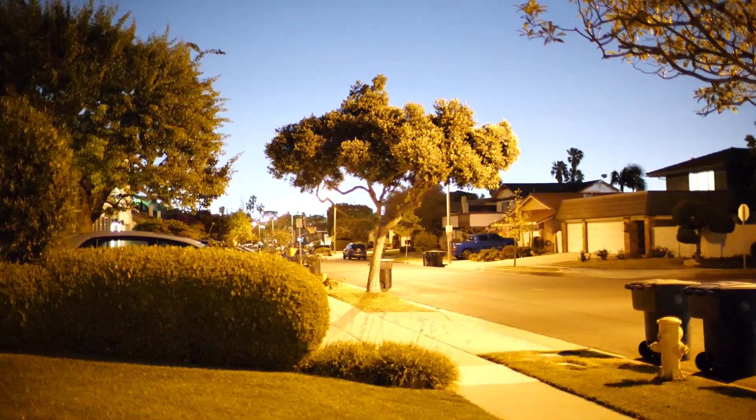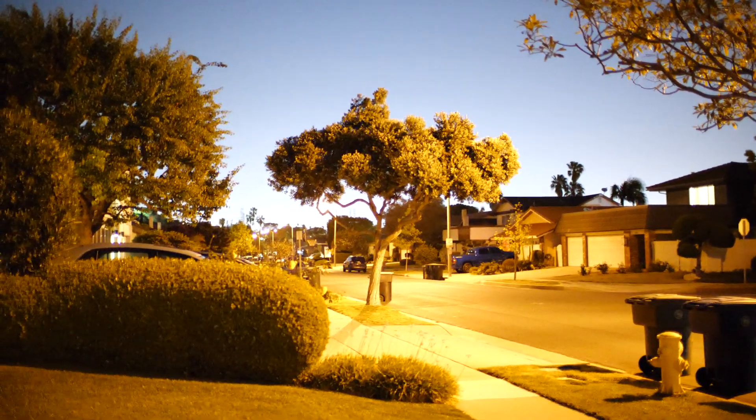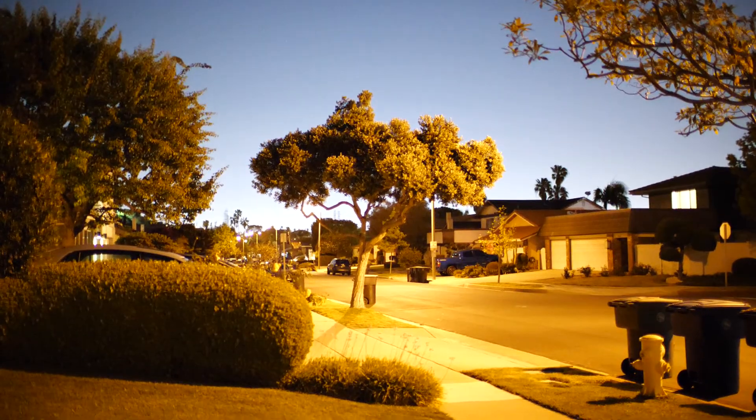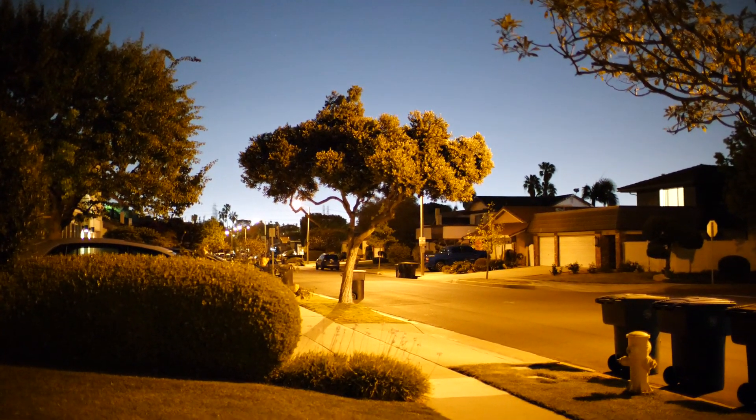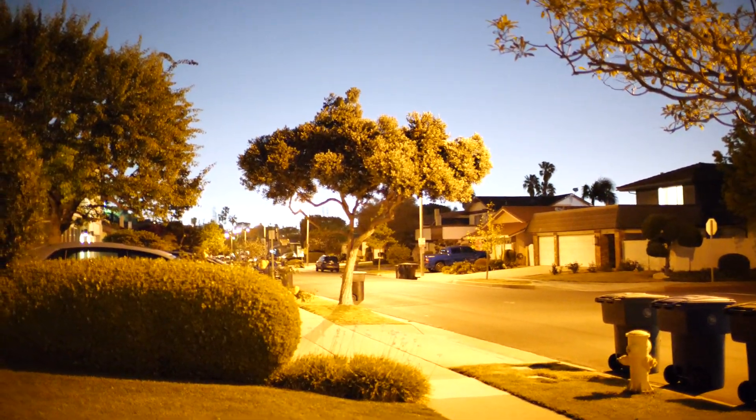Going back to 25,600 with a 1/30 second shutter. If I play with the shutter — that's 30, 40, 50, 60. I don't think I need 60 to do this though. 30 should be adequate.